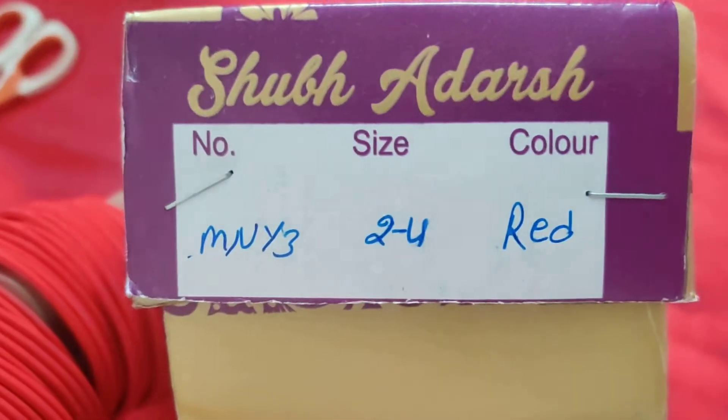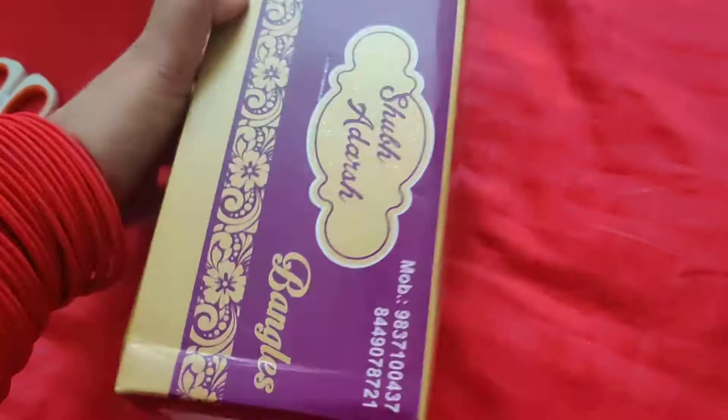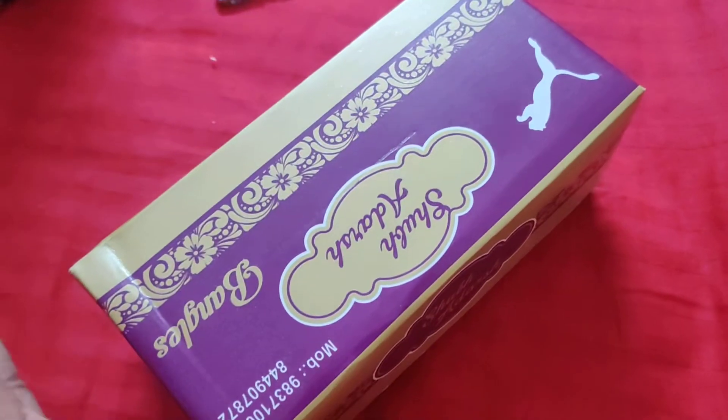I have taken the size 2.4. There are some numbers given here. It was a very good package.